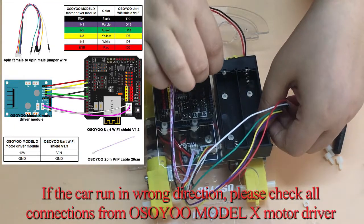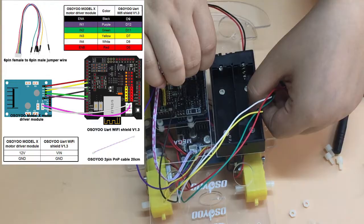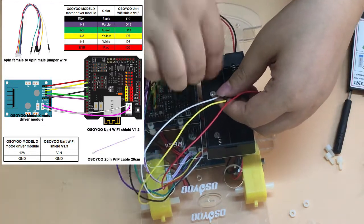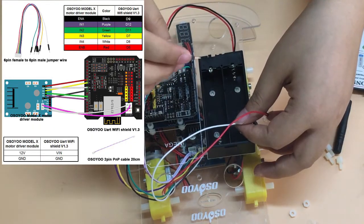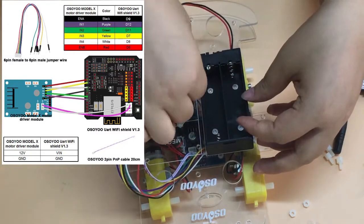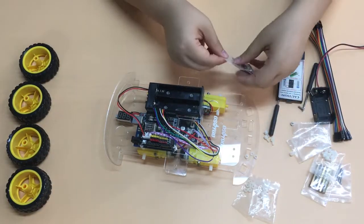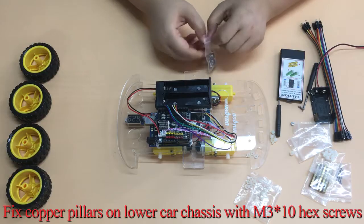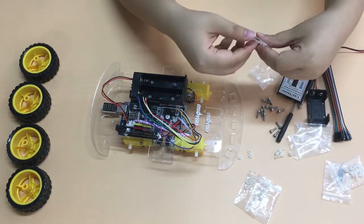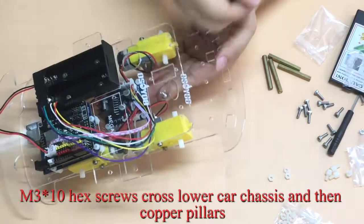If the car runs in the wrong direction, please check all connections from the OSIO Model X Motor Driver Module to the OSIO UART Wi-Fi Shield V1.3. Fix copper pillars on the lower car chassis with M3×10 hex screws — the M3×10 hex screws cross the lower car chassis and then into the copper pillars.